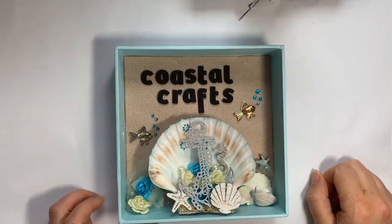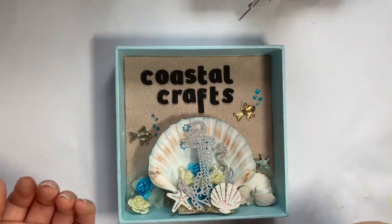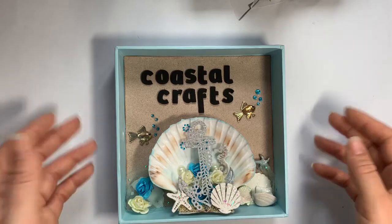Hello and welcome to Coastal Crafts. I'm back with a bit of a mixed haul from here and there, so let's have a look and see what I have picked up this week.